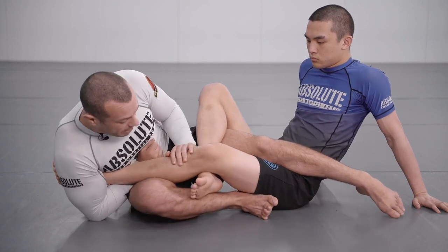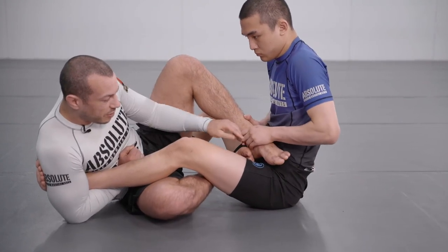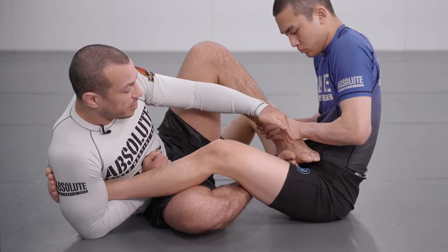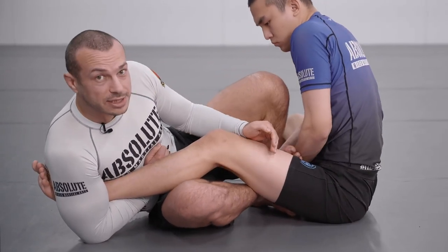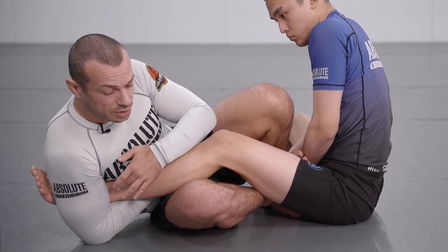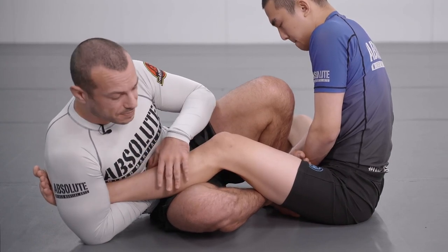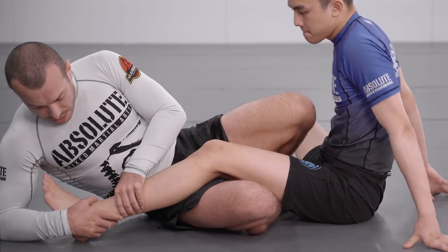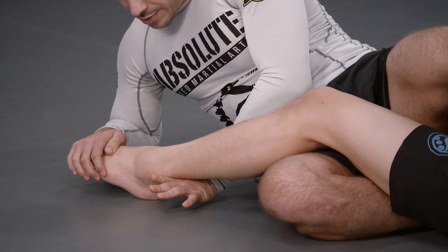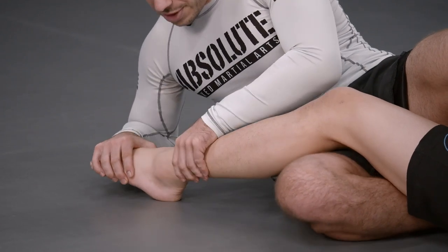Mikey eventually pummels his foot in and starts trying to step onto the hip — you can bridge off the hip to try to finish the straight ankle — but Juni pushes the foot inside, so the leg's gone inside. Around this time Mikey starts changing to attacking the side of the foot, like a sideways ankle lock. To me this makes a lot of sense anatomically.